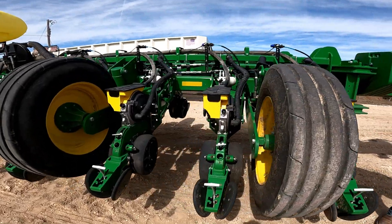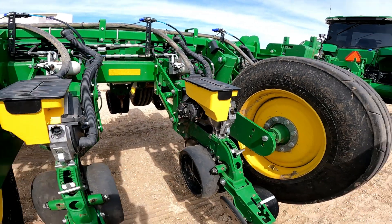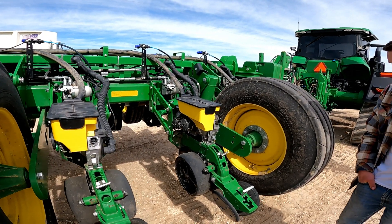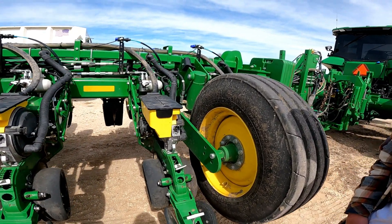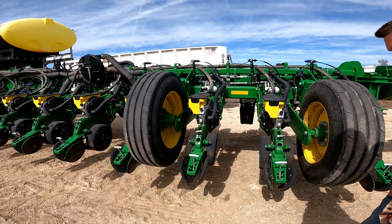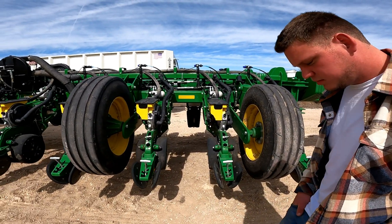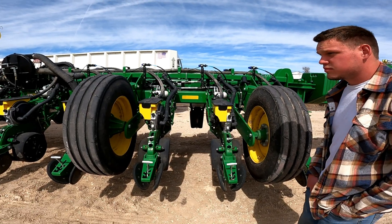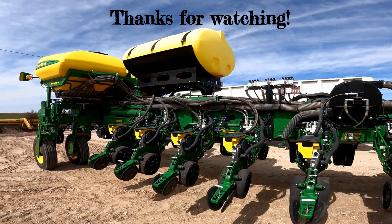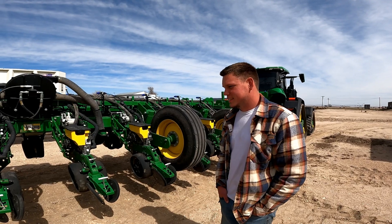Did you replace the seed tubes on this one like you were showing on the other planter? No, this one is newer — about three to four years newer. Same thing on this one, roughly 40 acres an hour on a good day. Thanks for showing us this one — it's all ready to go.